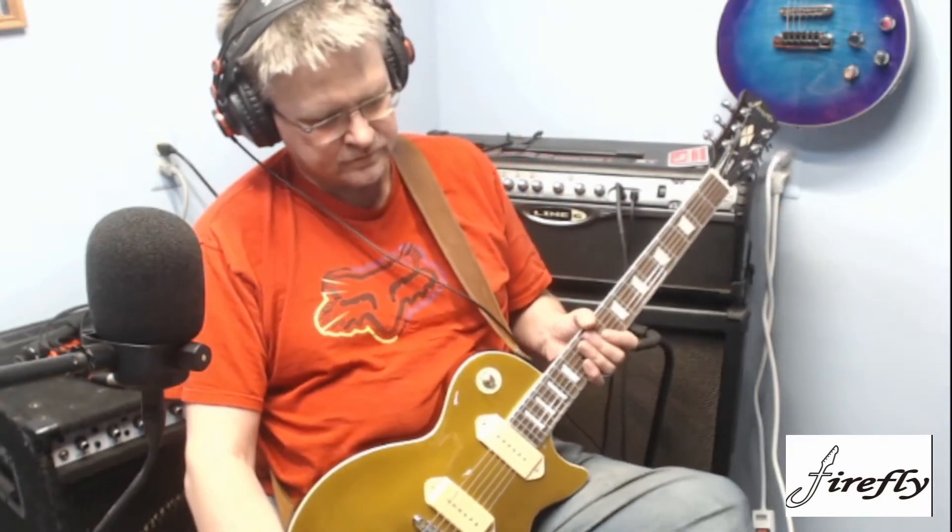So we're going to go ahead now and go to the dirty channel and do a few licks — just a little bit of rhythm playing here. Mind you, this is on the Line 6 head that you're hearing, going directly into my DI box, which has a recording out on it. Pretty cool and useful for being at night, since I live in a condo.